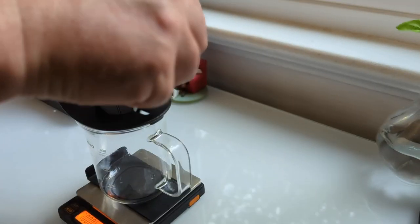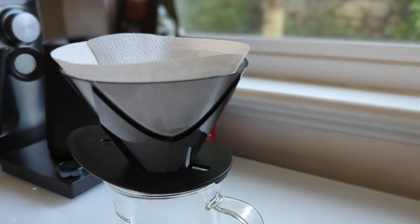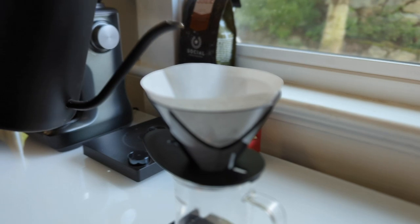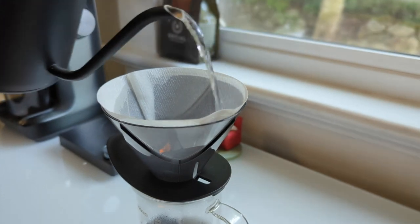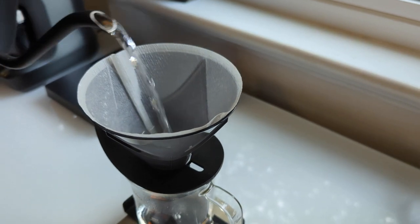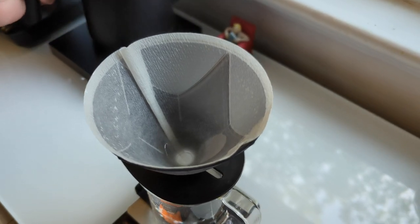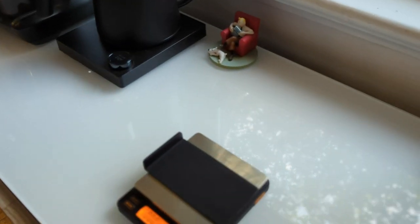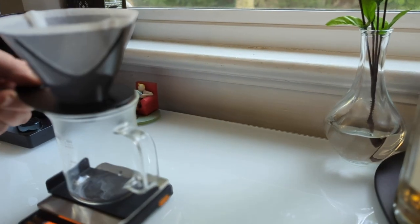As our water comes to a boil, we're going to do what you should do with every paper filter brewing device and that is saturate the paper — this is called rinsing. It also serves an additional purpose with the Mugen: it adheres the paper filter to the sidewalls. Giving it a quick rinse, let it drain out, then dump off this very hot water that we're not using for brewing.